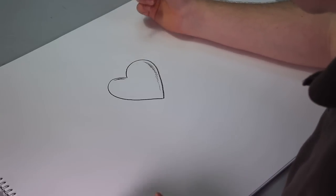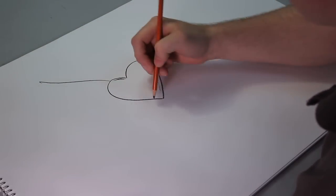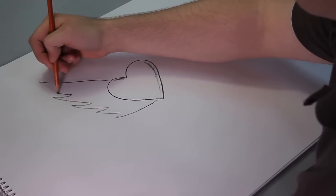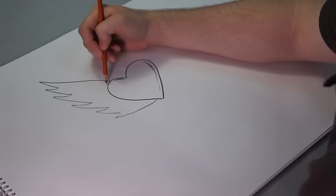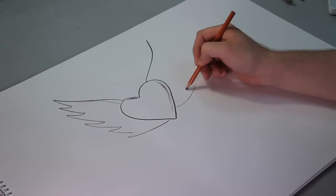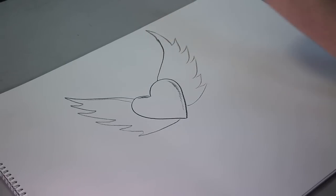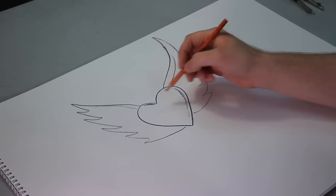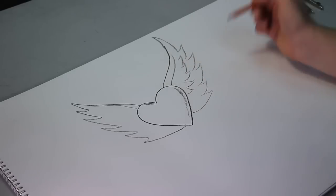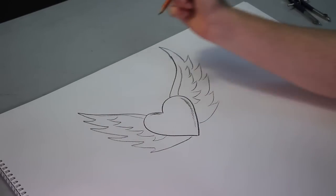Okay, all right. So to start with the designs, I guess we could start with some wings or something right there. And so we'll just go in — there's our wing. So we got the top of the wing, then we'll have another little section of the wing right there. Those are our feathers.